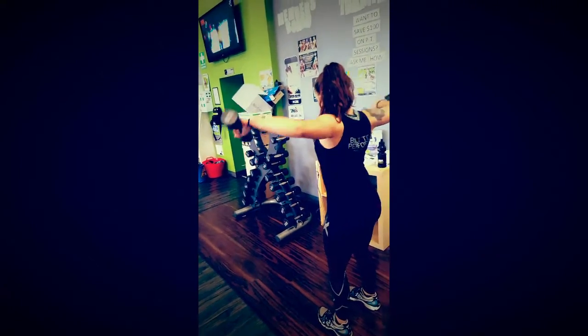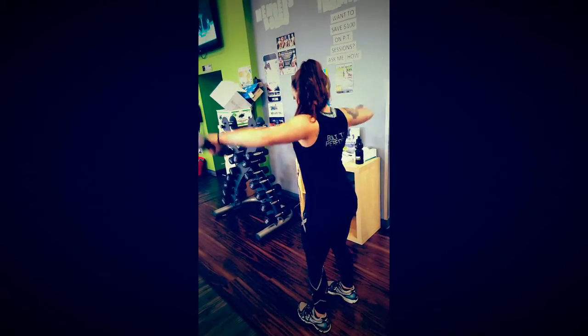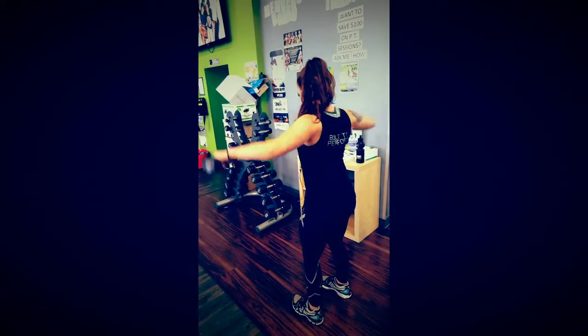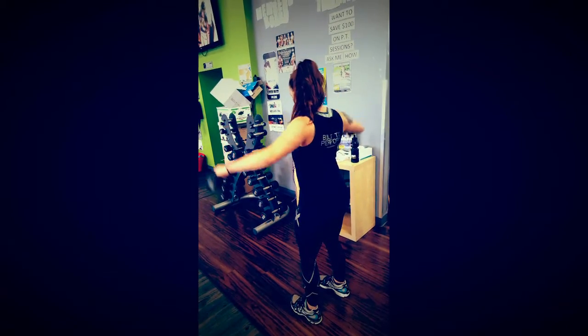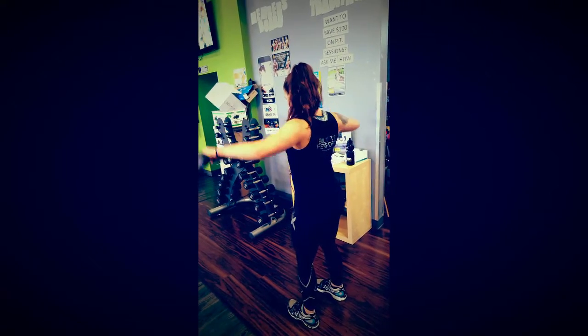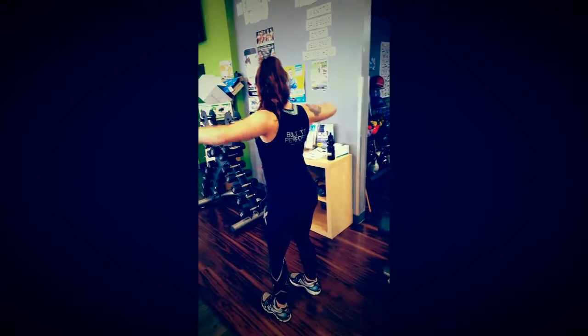Once you get to the top, you want to act like you're pouring out a jug of water — rotating your thumbs down and your pinkies up. You'll notice that Tennille is attempting to keep her elbows higher than her wrists throughout the whole movement.